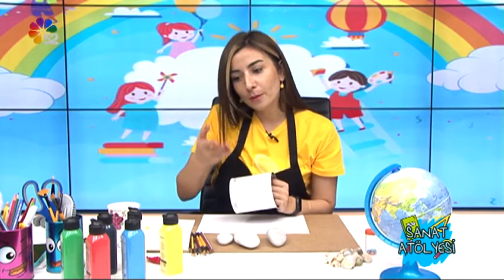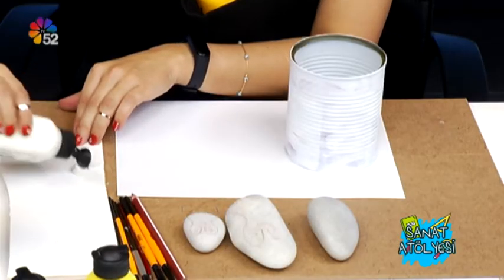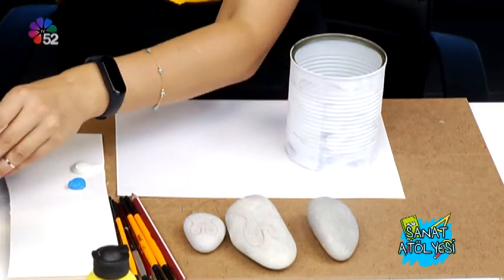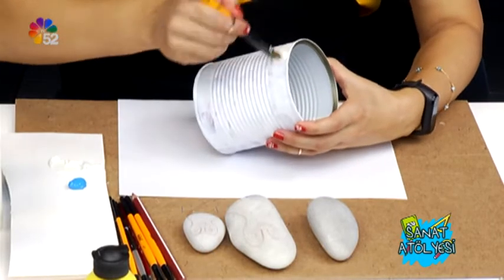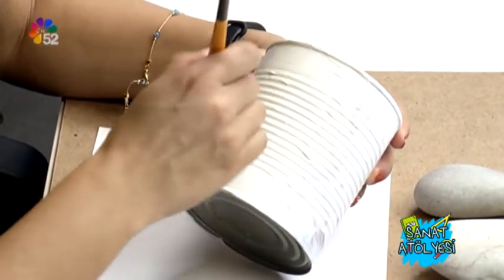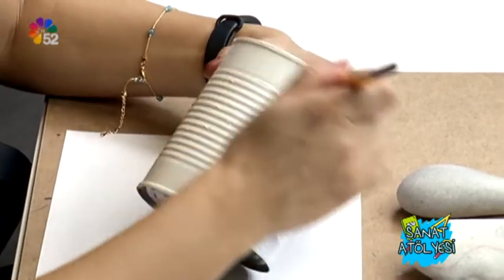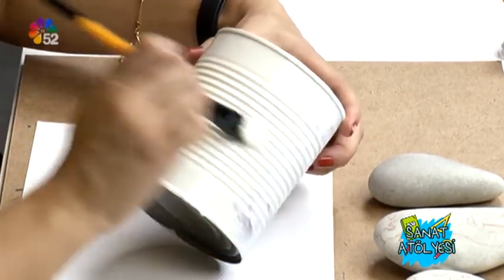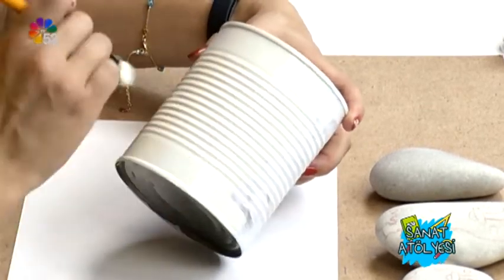Bunu yine beyazla ve maviyle boyamaya başlıyorum. Önce akrilik boyalarımı bir zemine sıkıyorum; gitmezse tekrar sıkacağım, biraz da mavi sıkıyorum. Böyle kalın bir fırçayla beyazla önce başlıyorum güzelce boyamaya. Renk daha da canlı ve altındaki görsel daha fazla kapanıyor. Hep yatay boyuyorum çünkü elimdeki tenekenin yatay çizgileri var; dikey yaptığımda fırça izi kalır, bu şekilde daha az görünür.